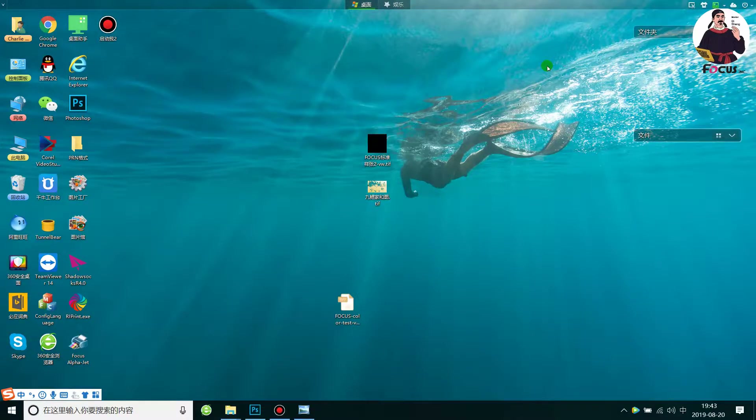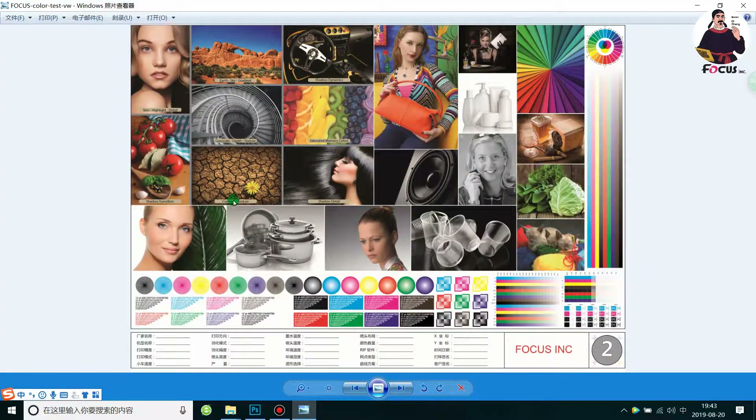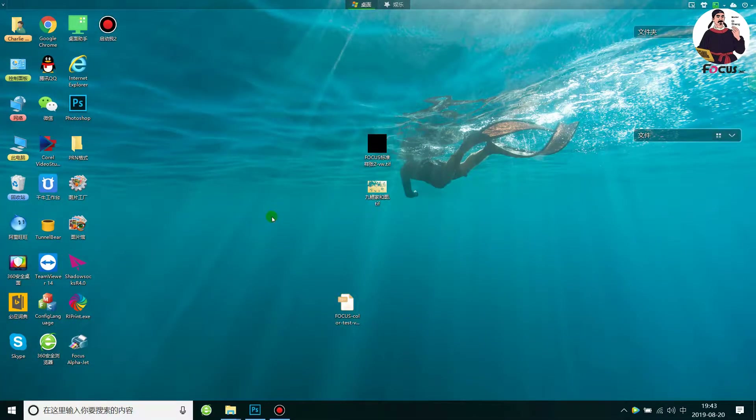Welcome back to Master B online tutorial video teaching you how to use a UV printer. This video teaches you how to print a nice picture using the Focus Alpha Jet UV printer. We take a CMYK color picture in TIFF format and want to print it on white paper without white ink and varnish. If you want to print a picture without white and varnish, you just need to load the picture into the RIP software without any settings from Photoshop.